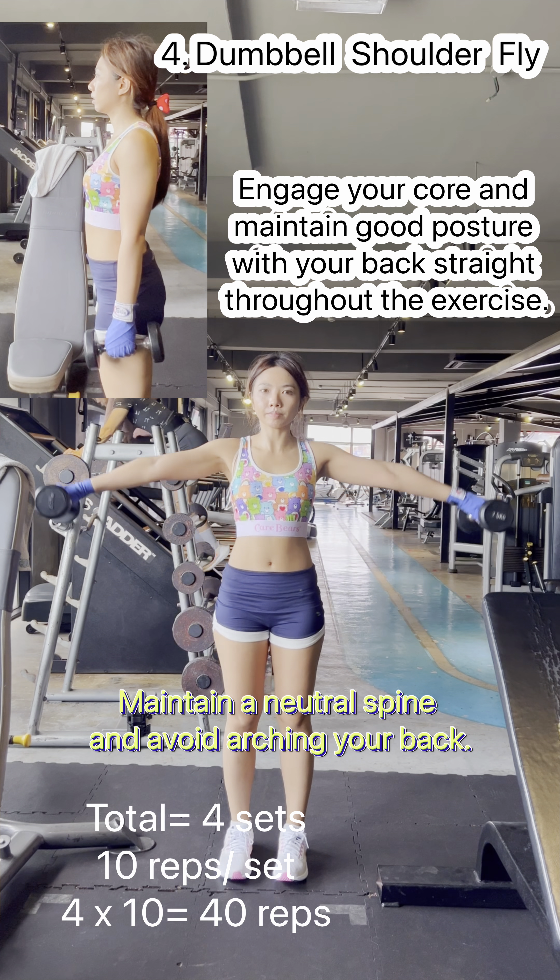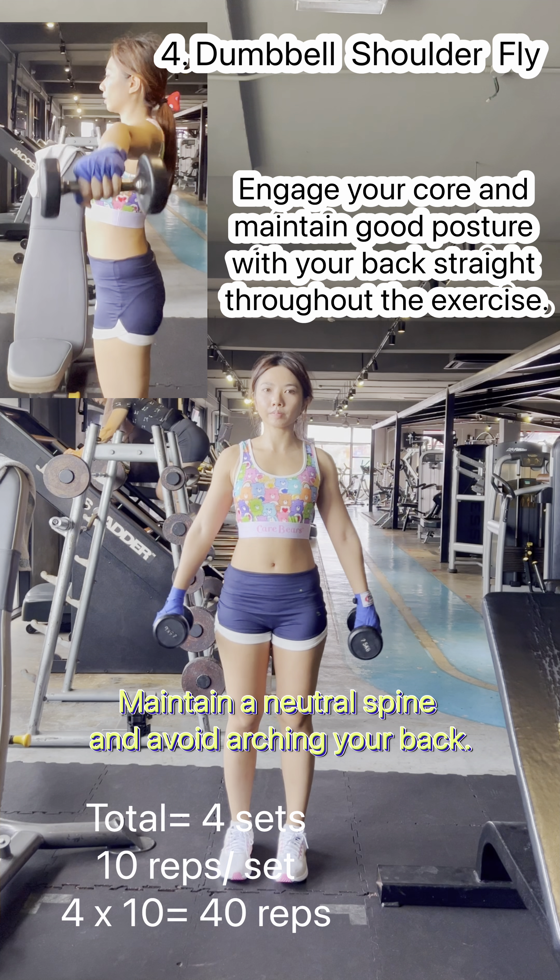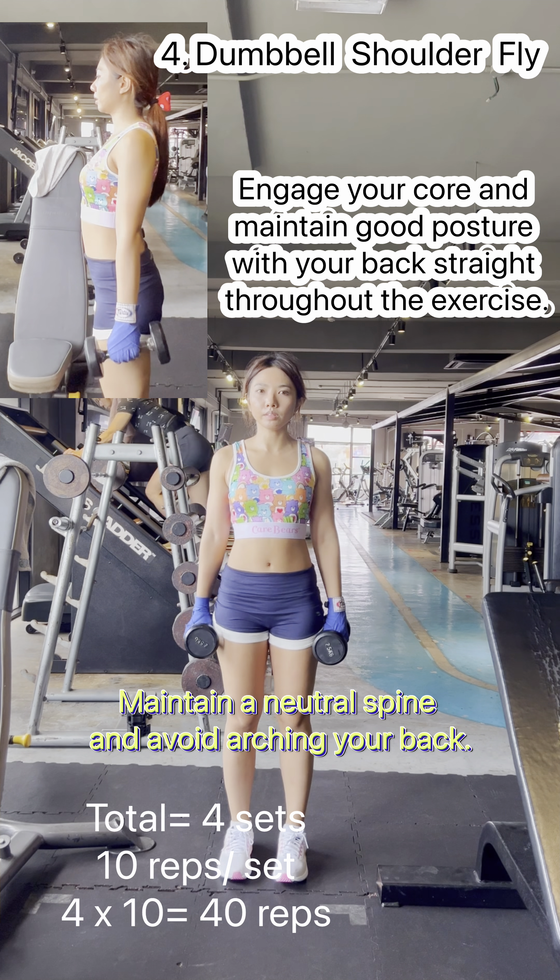Sit on the bench with your back straight and your feet firmly planted on the ground. Hold a pair of dumbbells in your hands with your palms facing your torso. This is the starting position.